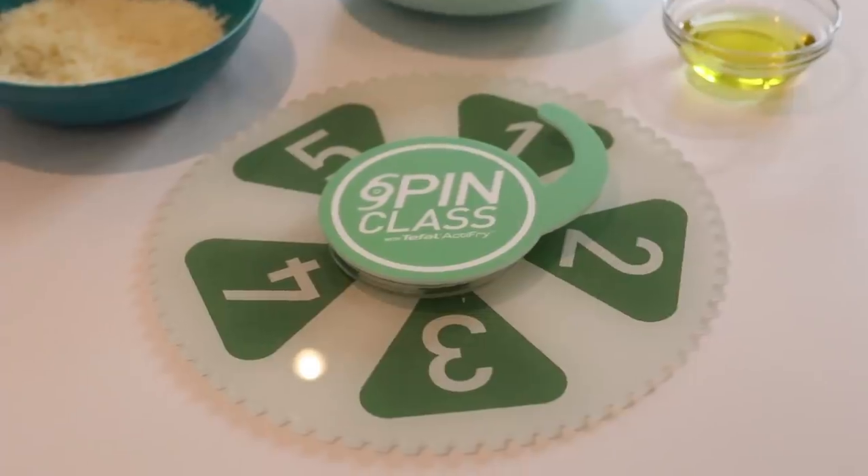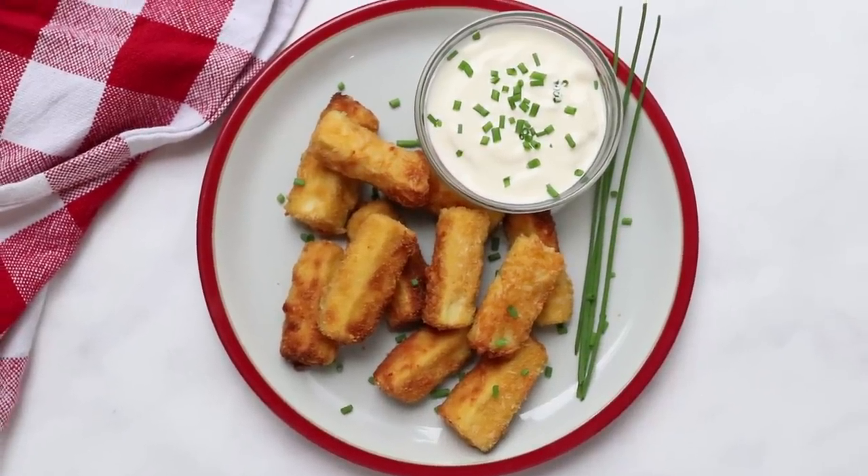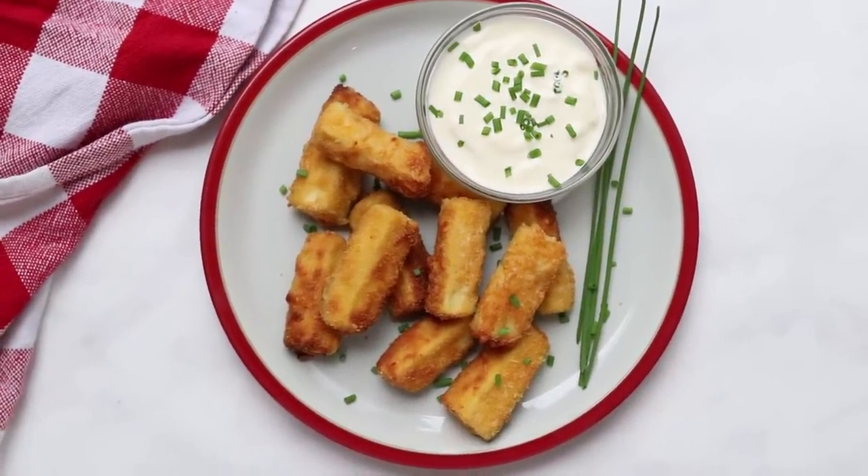Earlier today I spun the gear of goodness and it landed on number one, which means the recipe I'm making today is healthy, it's hearty, it's so easy to make — it's parmesan courgette sticks.